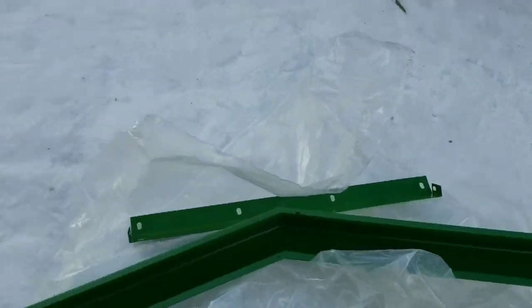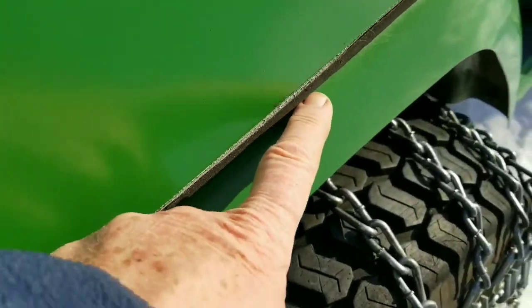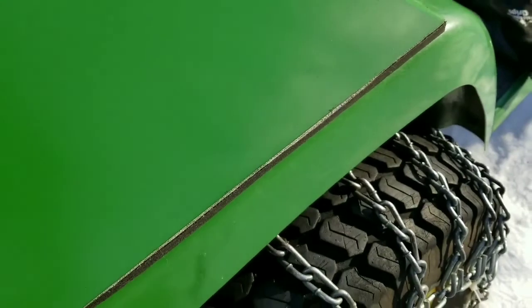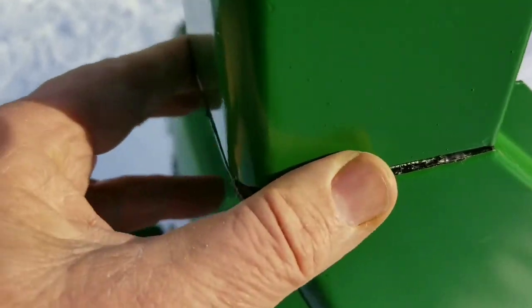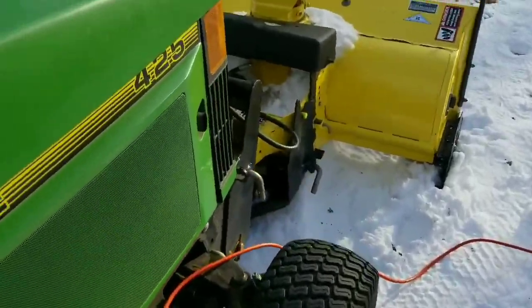I put a lot of rubber underneath here because I don't want to cause damage. I'm not sure if I'll ever take it off, but if I do, I don't want damage underneath. I used rubber insulation underneath and even put some heavy duct tape sandwiched between these joints as well. But so far so good.